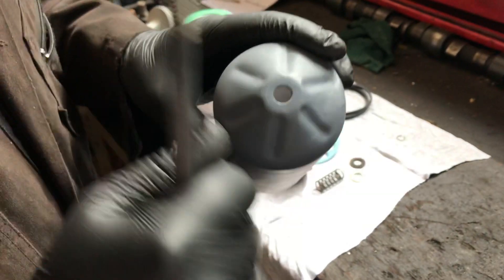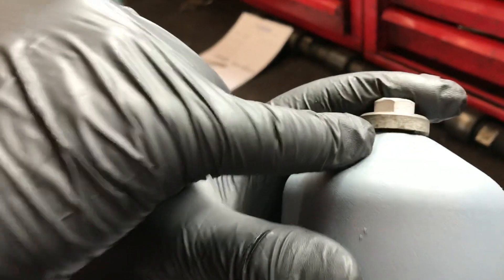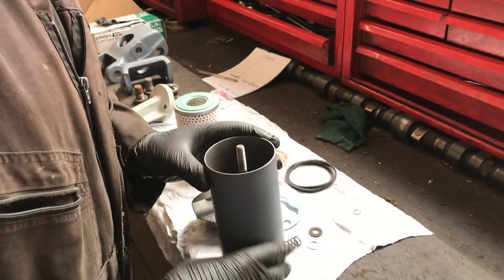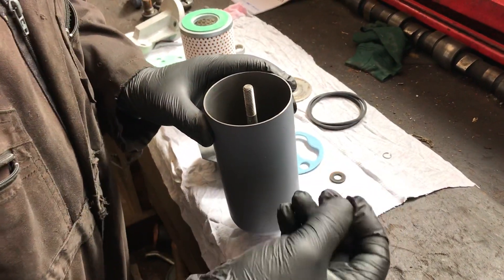So I've got the washer and o-ring that now goes through the filter housing. As you can see, there's a gap underneath the washer between it and the filter housing where the o-ring will compress and seal. Next into the filter housing goes the spring, followed by a flat washer.